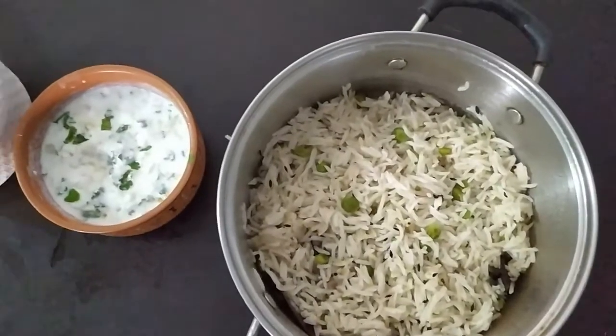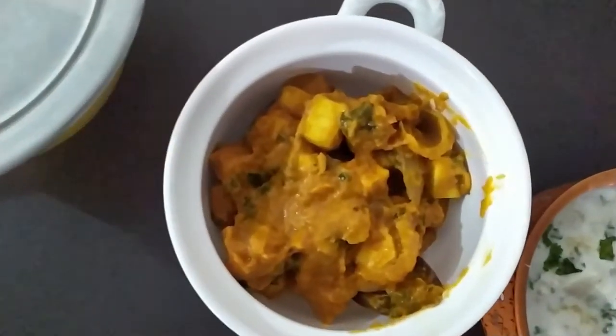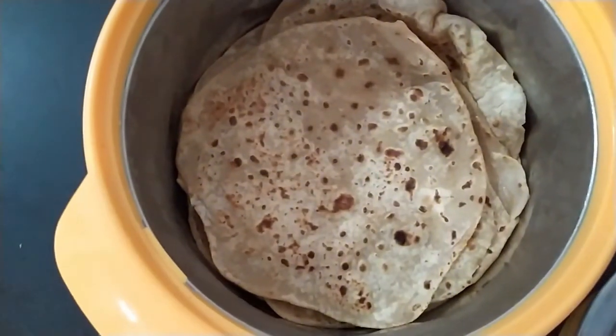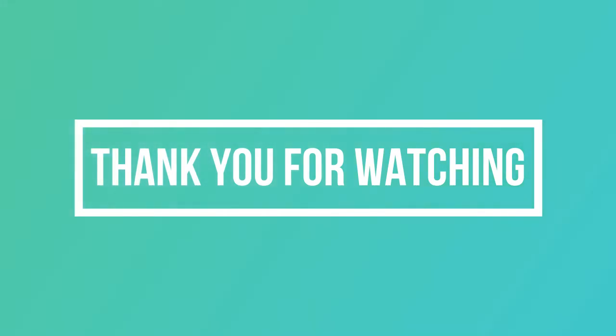With that, all of my lunch is ready! We have mutter palao, raita, paneer gravy, dal fry, and plain paratha — which I haven't shown because it's just a basic paratha. So this is it for this video. Do let me know in the comment section below what you guys had for lunch, and if you find this video interesting or helpful, don't forget to subscribe to my channel. I'll see you in the next video — bye bye!